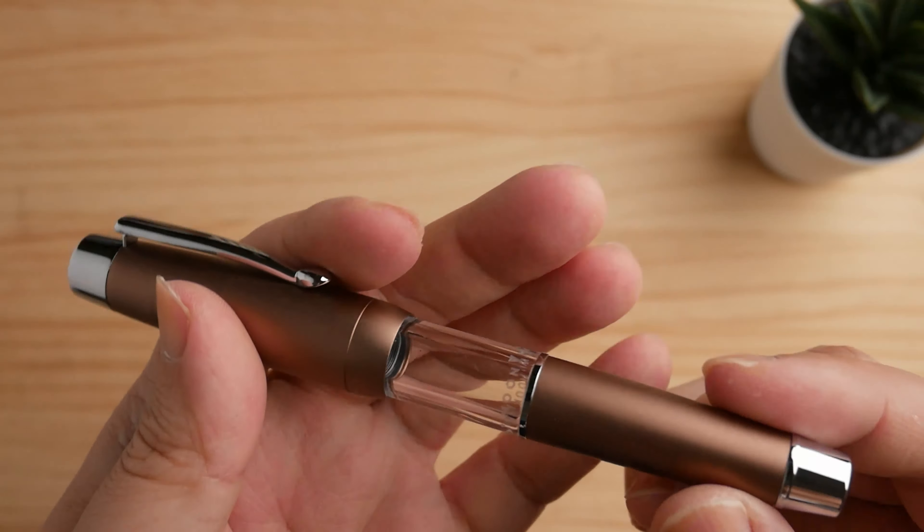The Moonman T2 comes in two color choices: the brown in this video, and a bright silver version.